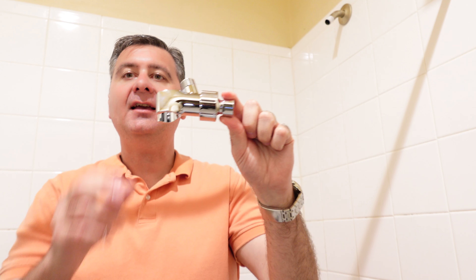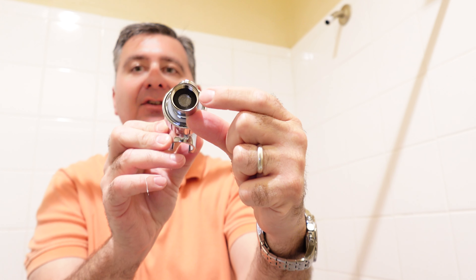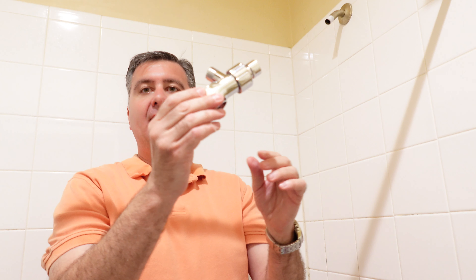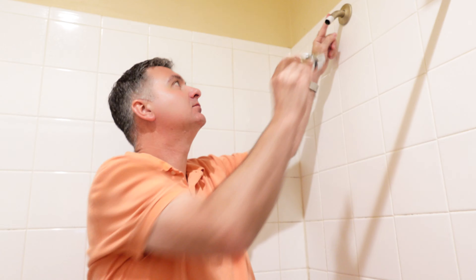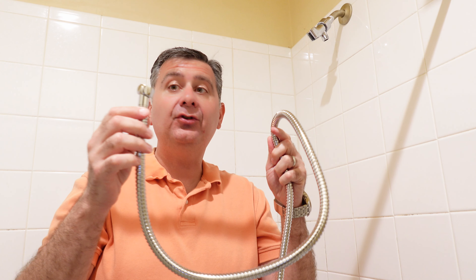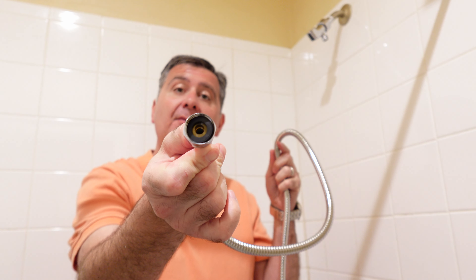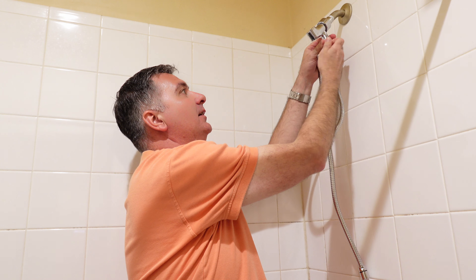Now take the bracket inlet and check to make sure the filter is inside. If it's not in there, it's in the box — go ahead and put the filter inside, and now screw the bracket onto where the shower head goes. Next, take your hose and insert a washer in the hose. The washer comes in the box, and then you will screw the hose to the shower head adapter.